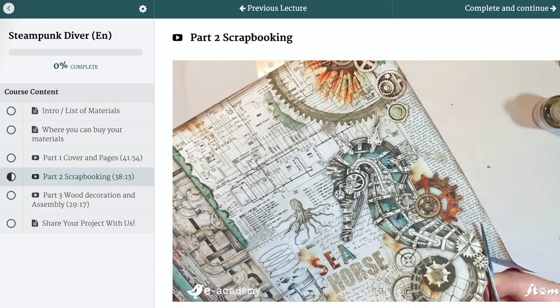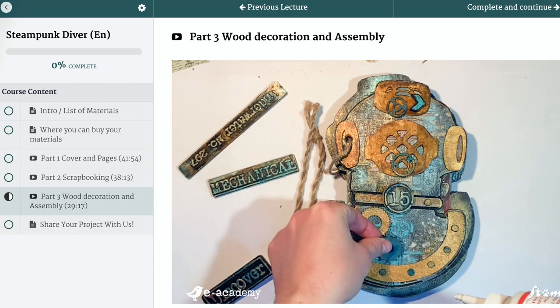Let's start creating together. I hope you will like it. I'm sure that you can do it.